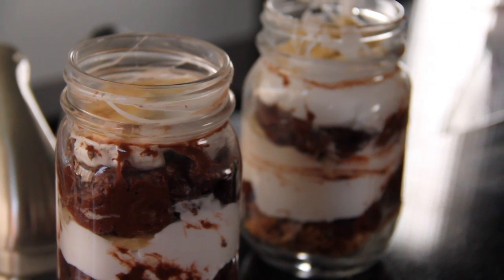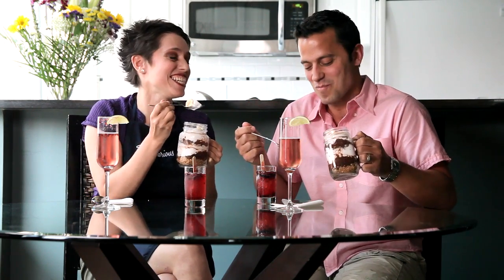This is our Dirty Monkey Parfait, so just dig in. Just a light snack. There's no butter in here, right? None — it's just about a pound. It's so good.